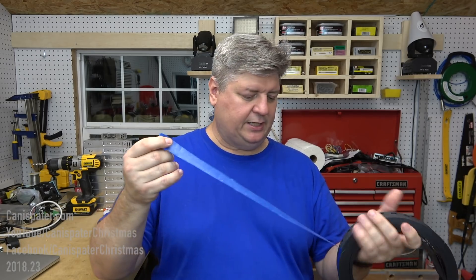All right, we're going to look at these tonight. I'm going to change out the strips that I have for the horizontal piece on my garage. So let's just take a look and see what they look like here.